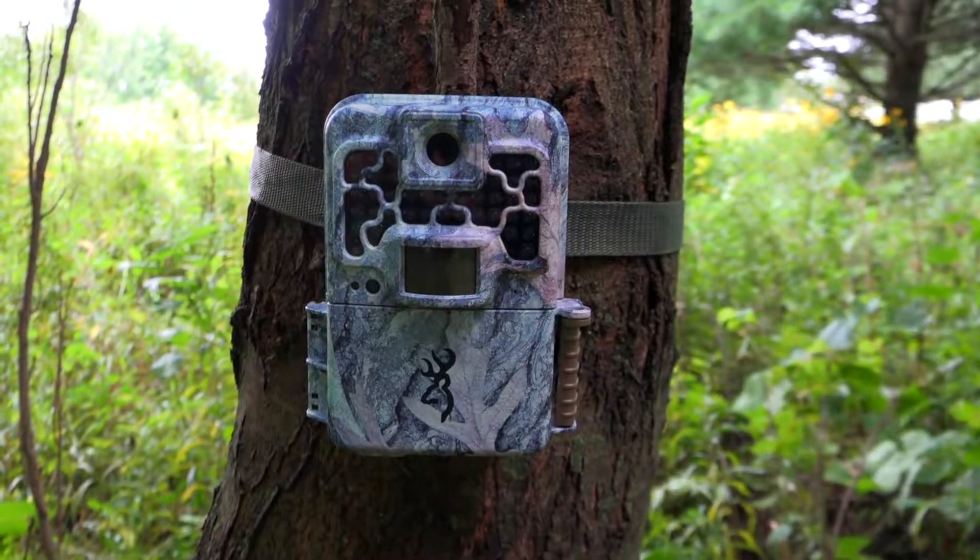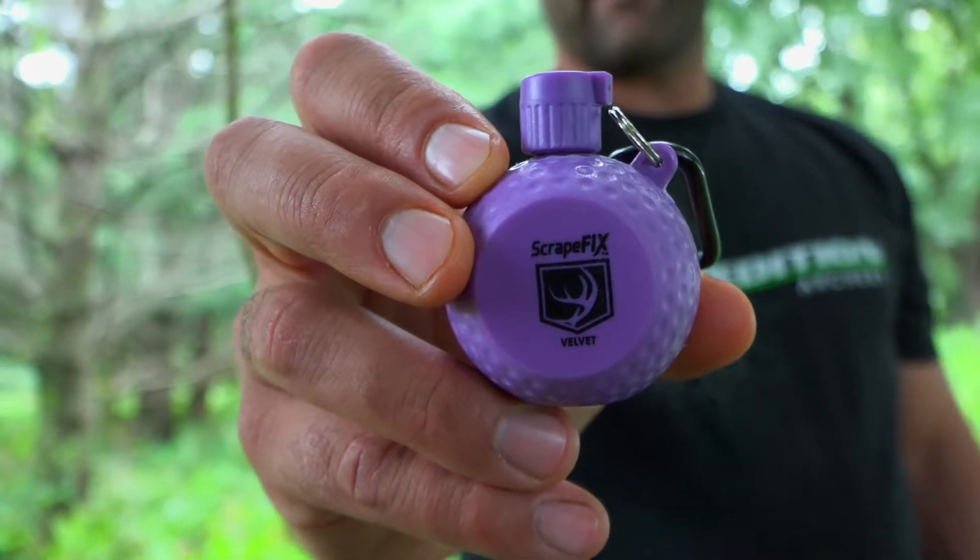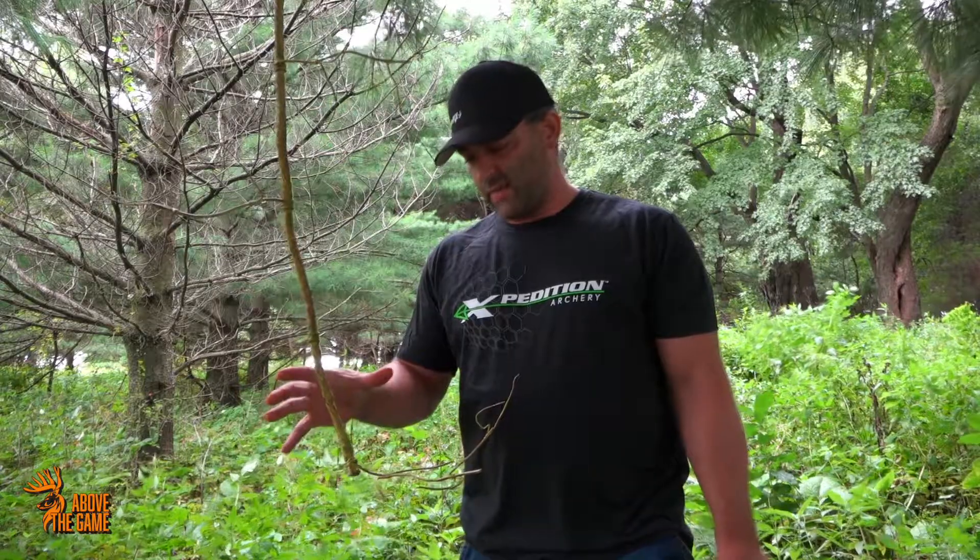I like to put it where I want the scrape to be. As you can see, I'm in a bunch of pines, and pines don't have very good licking branches. The other thing is, I can start this off in velvet season with our new velvet product, and I can make this an established scrape well before season.